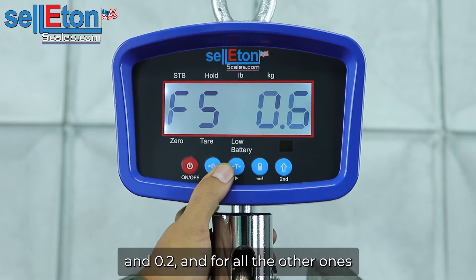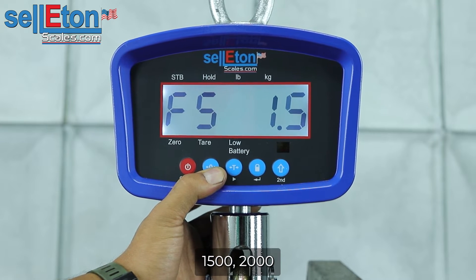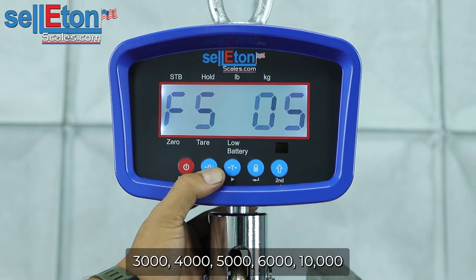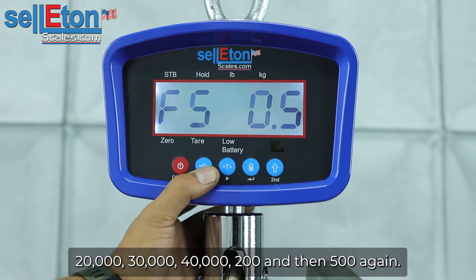And for all the other ones, it changes. So the options are 600 pounds, 1,000, 1,500, 2,000, 3,000, 4,000, 5,000, 6,000, 10,000, 20,000, 30,000, 40,000, 200, and then 500 again.